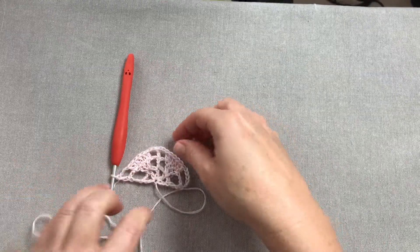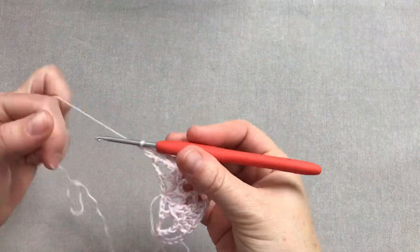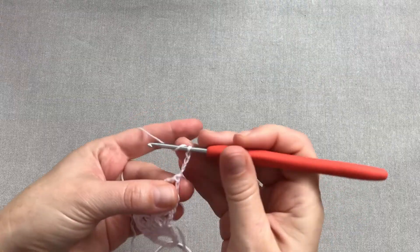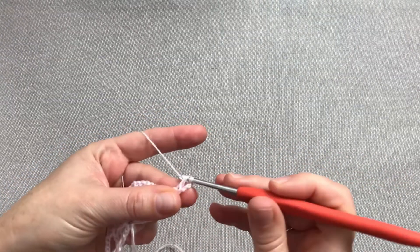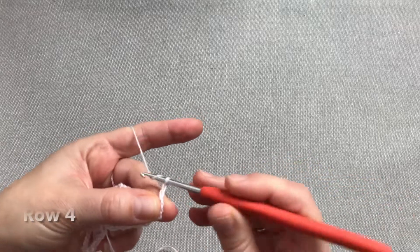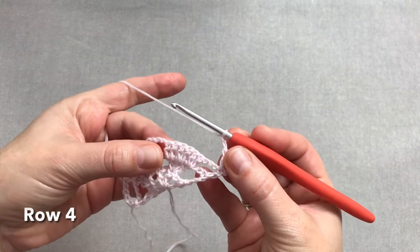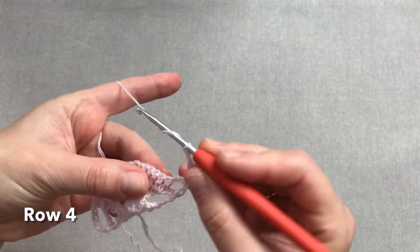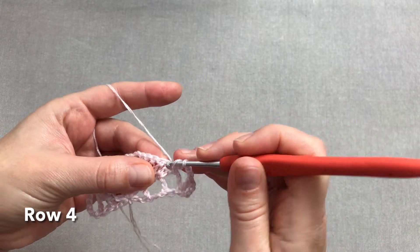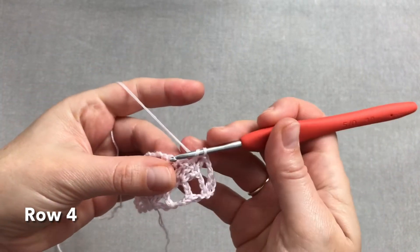Rząd trzeci zakończony. Przed nami rząd czwarty chusty — rozpoczynamy go od czterech oczek łańcuszka. Obracamy chustę i robimy jeszcze jeden słupek w tym samym oczku. Teraz dwa oczka łańcuszka i przechodzimy na sześć słupków, które mamy z poprzedniego rzędu. W pierwszych trzech wykonujemy pojedyncze słupki: raz, dwa i trzy.